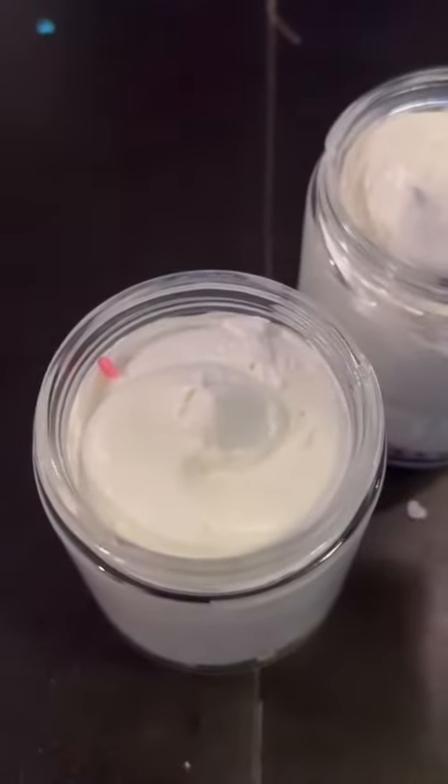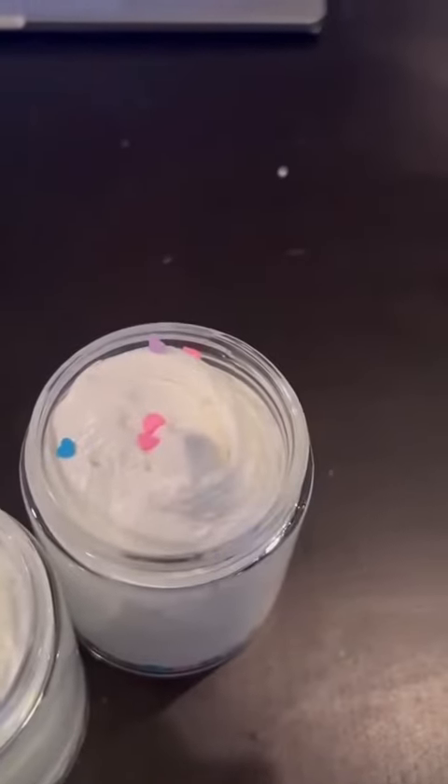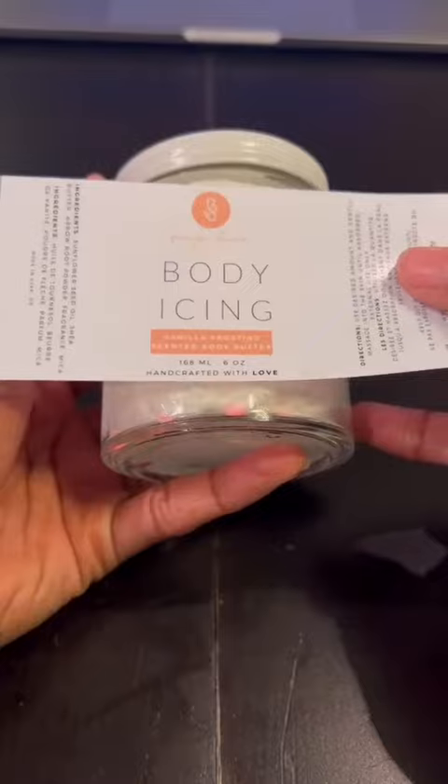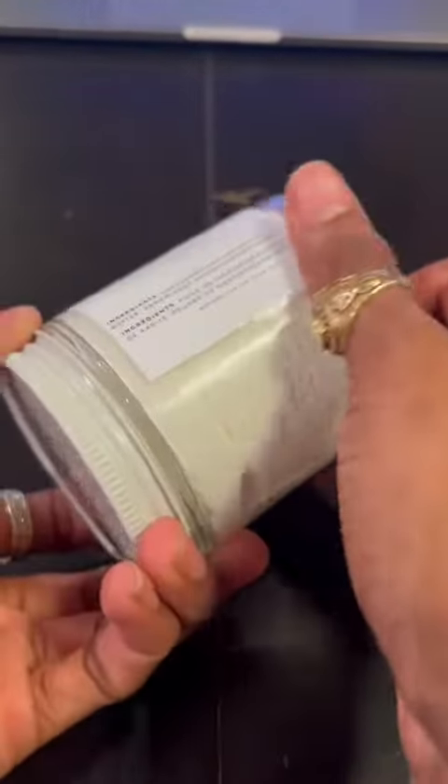Do y'all see that? And because you added arrowroot powder, it won't leave your skin feeling greasy — it absorbs quick. She's lightweight. And then you can make a label if you want to. If you're making it for yourself it doesn't need it, but there you go.